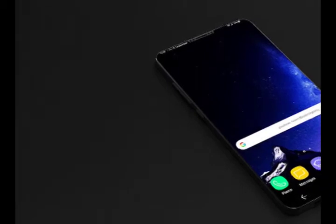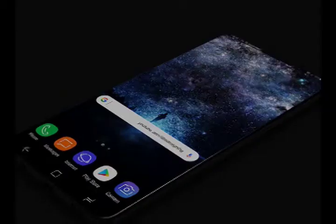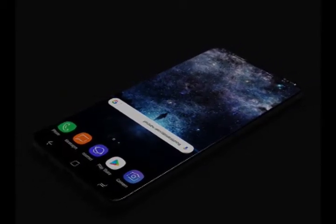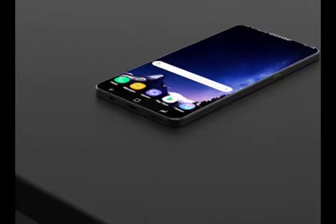Hi, welcome back to the Gadget Corner, and don't forget to subscribe to this channel. On this video, we're talking about a new concept design for the upcoming Samsung Galaxy S9 smartphone that has got us excited for 2018 already.